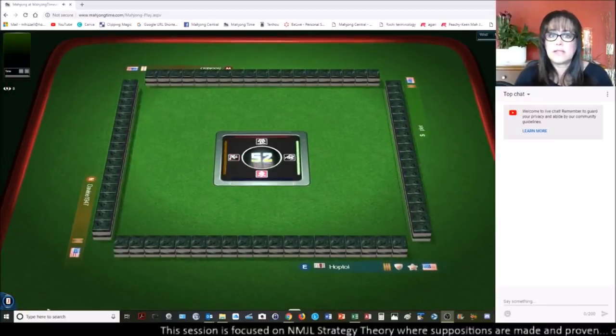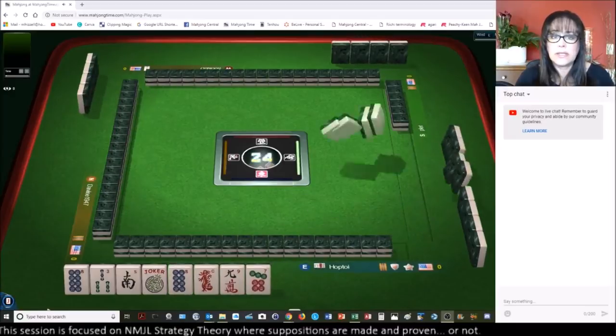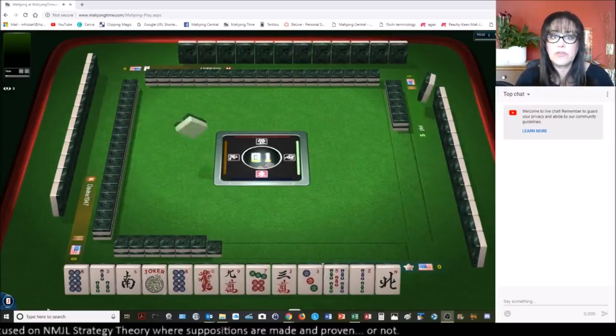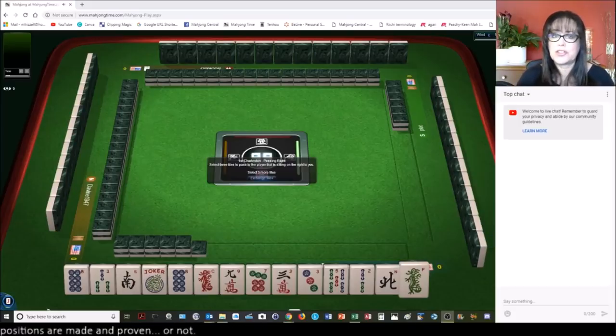We are launching into an American style table at Mahjong Time. If you'd like to try it out, look for a link below my video for my email and send me an email — I'll send you a 30-day VIP code so you can try it out. Let's see what we can do with these tiles.